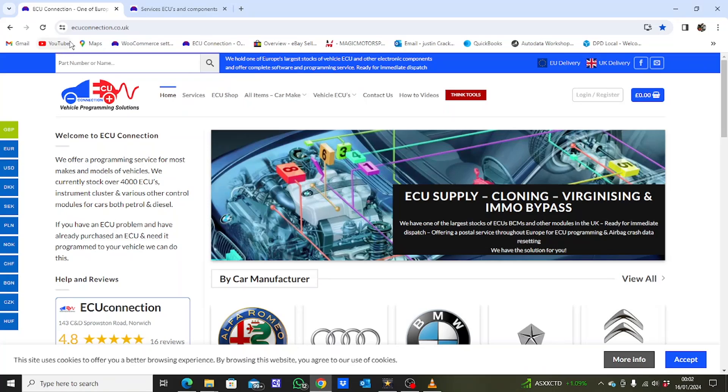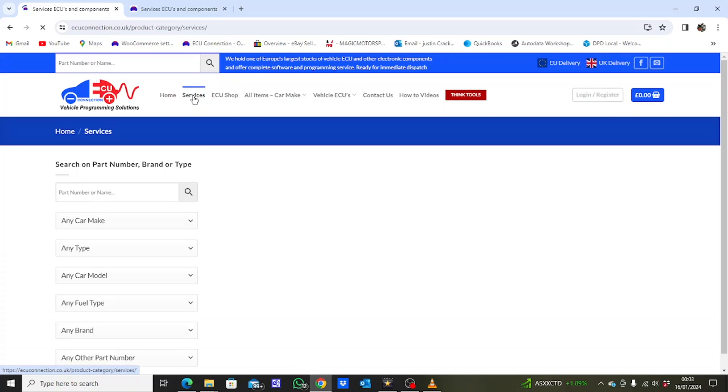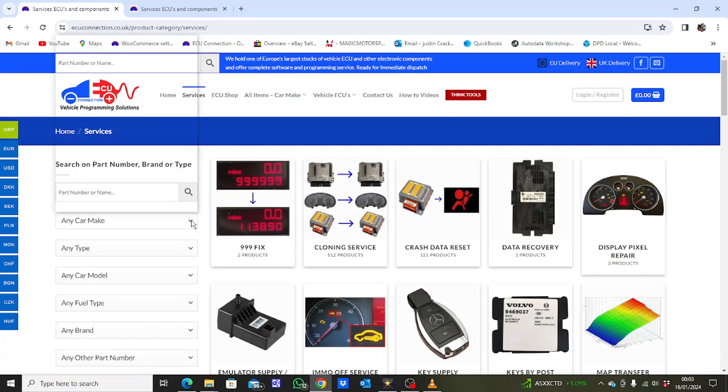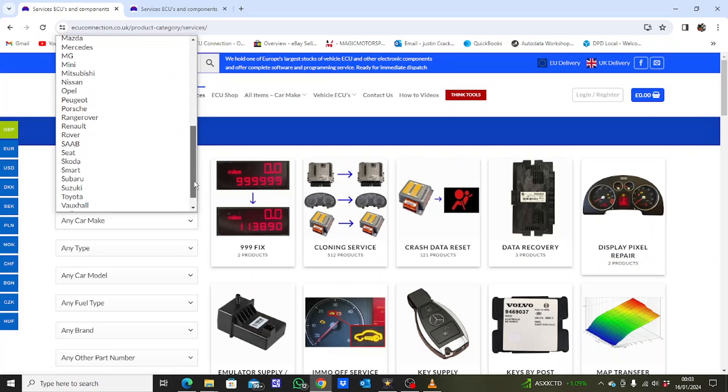If you need to replace a body control module on a Volvo V40, or if you need any other type of programming work done on a vehicle, visit us at ecuconnection.co.uk where you'll find thousands of ECUs and components available in our ECU shop and thousands of services in our services section. Simply click on services at the top of the page and select your vehicle and component from the easy-to-use drop-down menus on the left-hand side.